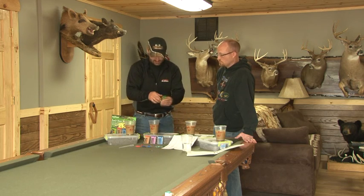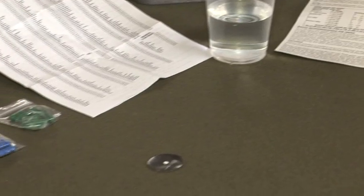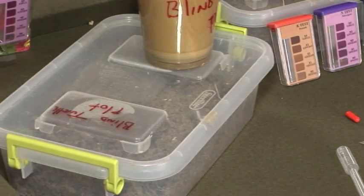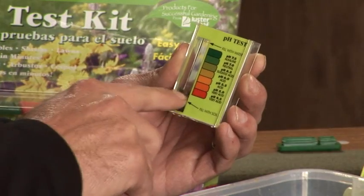That's probably the easiest thing to test. All of these are color-coded — I know we look like we've got a chemistry set up here, but believe it or not, all of this stuff is so simple. First thing we're going to do is test one of your samples from your different plots with the pH.